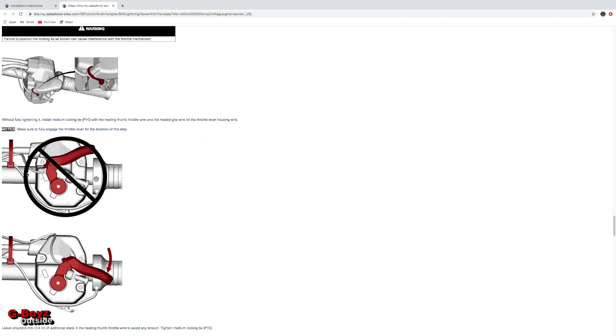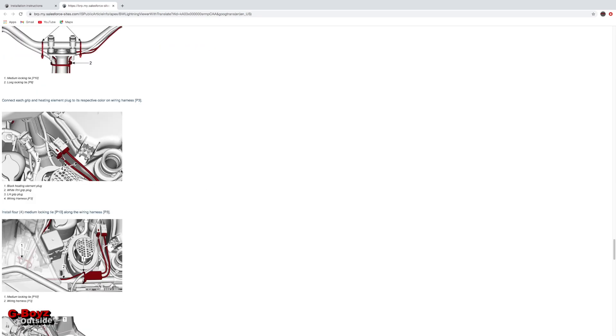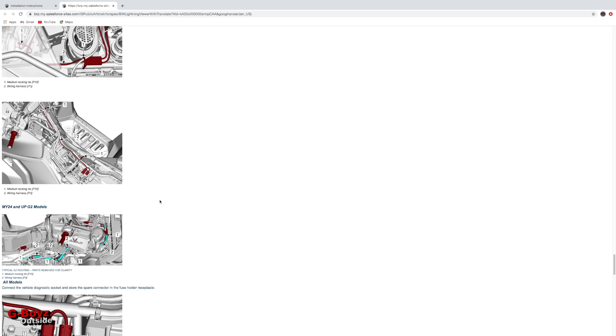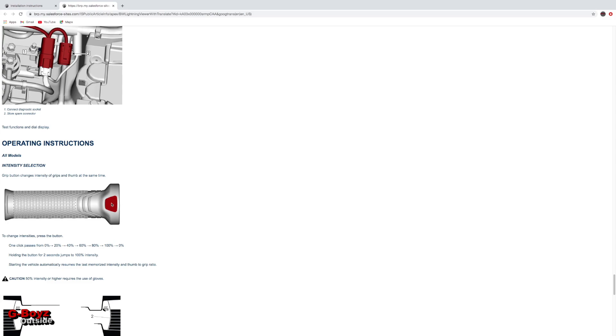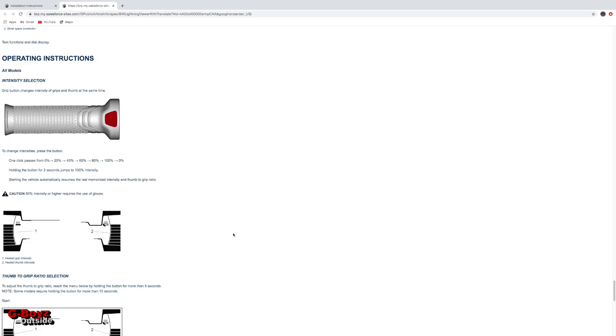It lets you know not to tighten up your throttle wire too much because you need movement — give it some slack. Pretty straightforward instructions on where to run your wire, how to run it along the frame rail to your fuse panel under the seat. There's gonna be an empty plug — just plug this in. It's a plug-and-play install. This is how you turn on your grips and control your heat. Instead of those big bulky up-and-down switches, this one is all touch — you touch the grip to control your grips and thumb separately. Really clean setup.